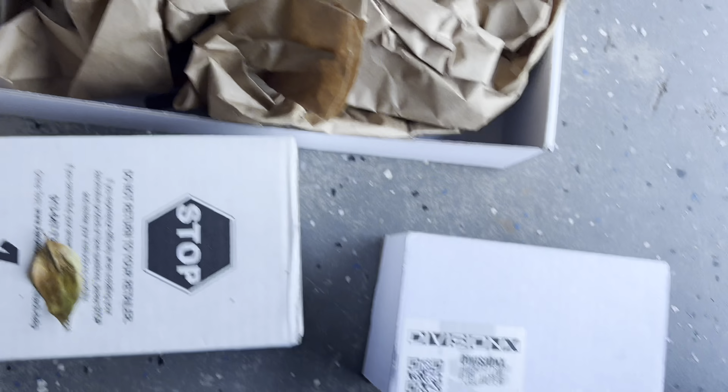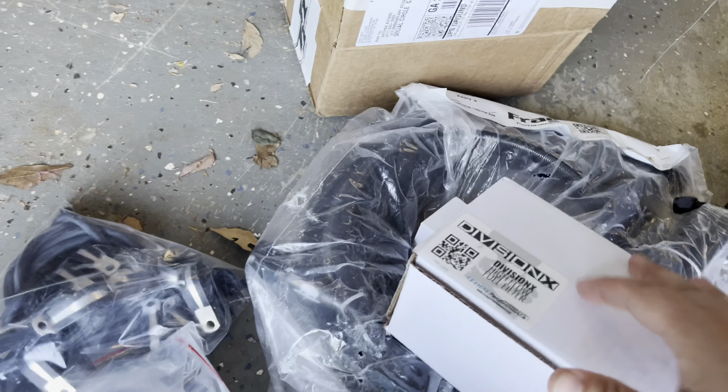We'll open everything up and I'll show you guys the quality of everything. First up, I went ahead and got it with the injectors — this is probably the most expensive video to date, next to the twin turbos. Here we have the Injector Dynamics 1300cc injectors. This is going to give us every bit of fuel we need and we should be good for 1,400–1,500 horsepower.